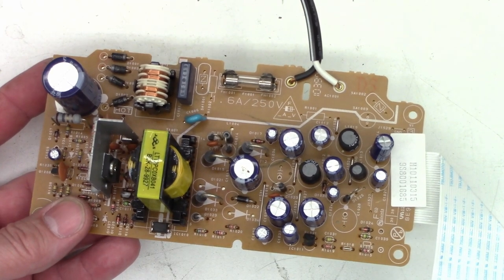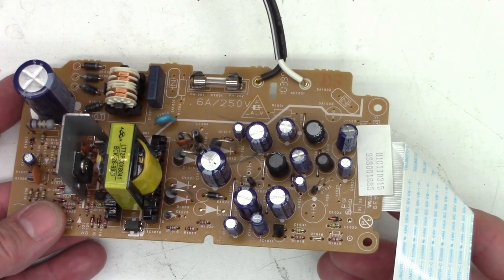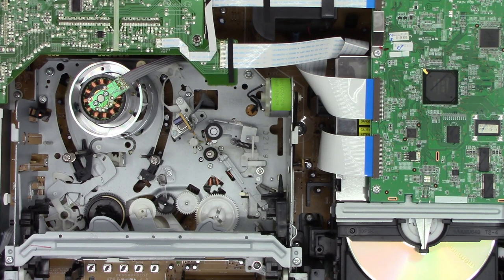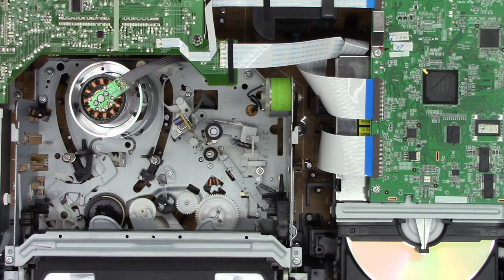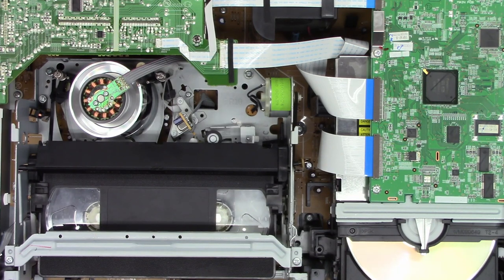Let's put the board back in the unit and fire it back up. The customer also asked me to clean the mode select switch, clean the tape path, and service the DVD optical pickup. All caps are replaced and it's back together. Power on — I have it in VHS mode. Let's put a tape in. It takes the tape, loads it, and it's playing. I have a monitor set up and it is actually playing the tape. That's great.